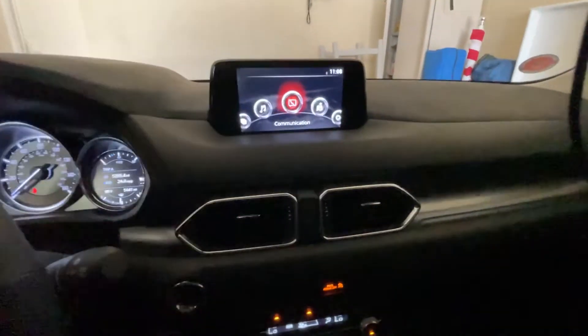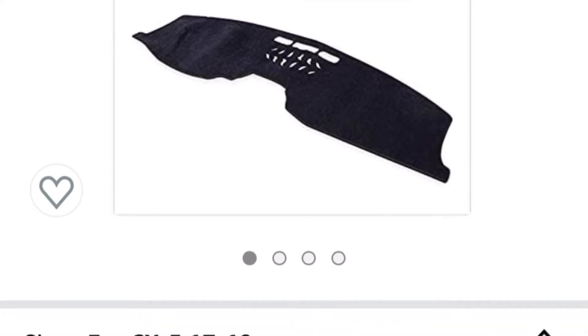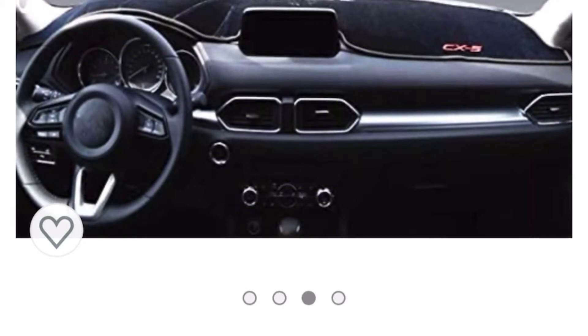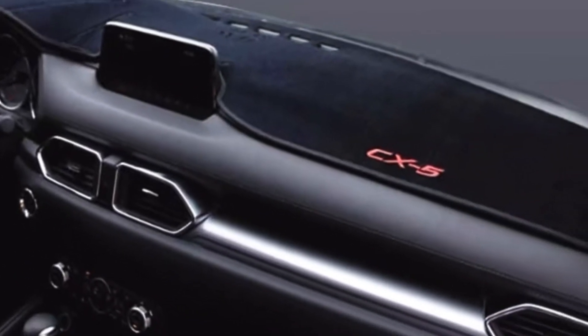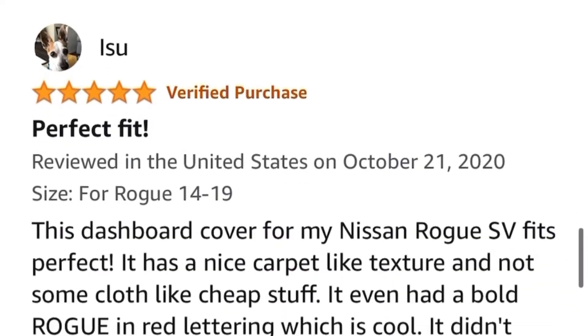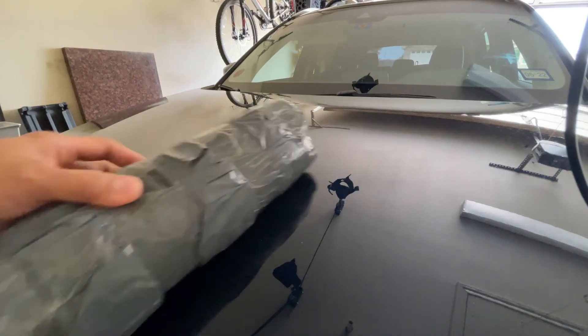So I did a little search on Amazon to see if there are some dashboard covers I could try and check if it will help. I was able to find one priced around $26, so I went ahead and ordered it. I also checked the reviews and it's looking good, so I got the dashboard cover.